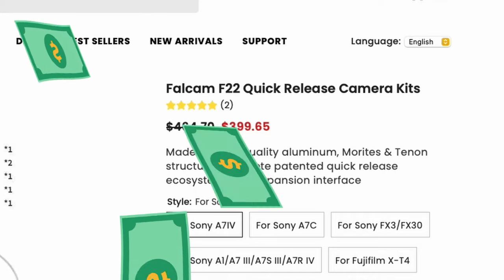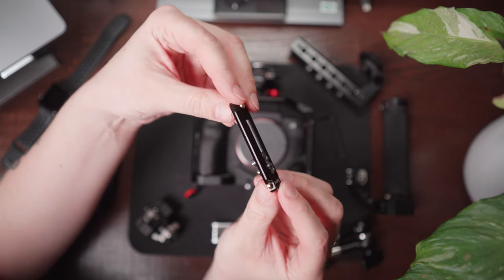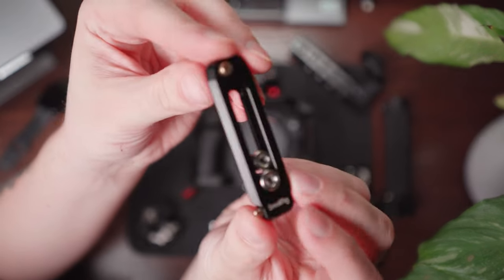My solution is NATO rails — and man, I love NATO rails. It's just such an easy, affordable solution to making your setup so much faster. I bought a couple of these SmallRig universal low-profile quick release NATO rails, and the ones I got are the 70mm ones. It's actually allowed me to be almost completely tool-less. There are a couple of things I still need to do, but I don't really need the SmallRig tool nearly as much as I did before.